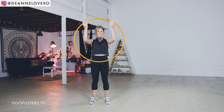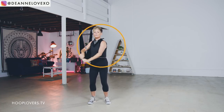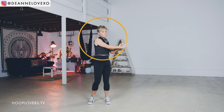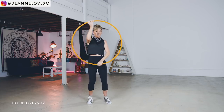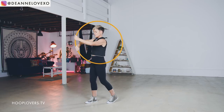So we did the two-hand inside ghosting isolation and the half moon or two-hand isolation. When we get around a few times — one or two times — we're going to go into this alternating scissor arm ghosting isolation. I'll show you how to do that.